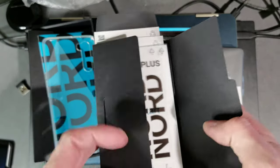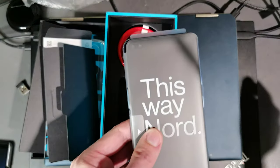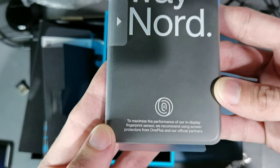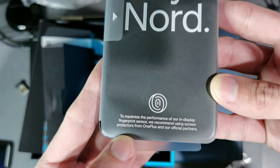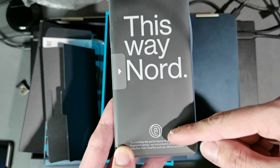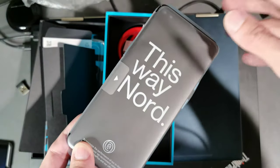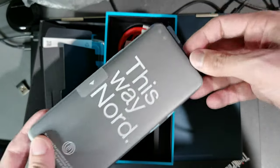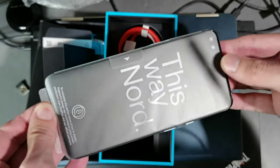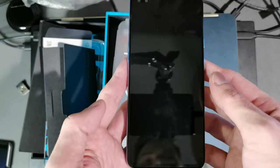It's a very thick box, and it's nice that they include a case even if it's only a soft plastic case. Let's get the device out. There's a note saying: to maximize performance of the in-display fingerprint sensor, use screen protectors from OnePlus or official partners. This works best with the pre-applied screen protector or one designed for the device. 'Nord' is by the way a German or Celtic word meaning 'north.'